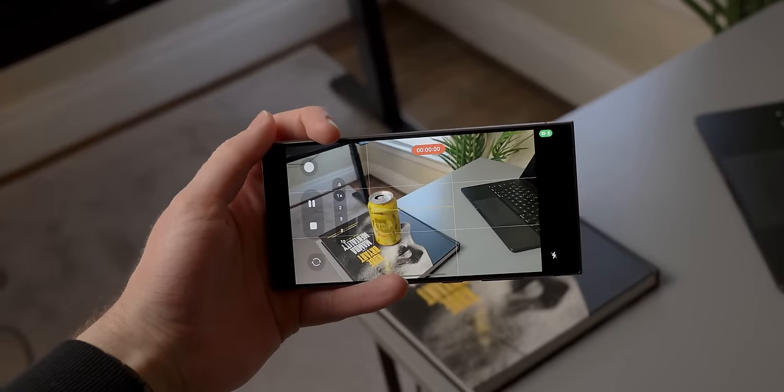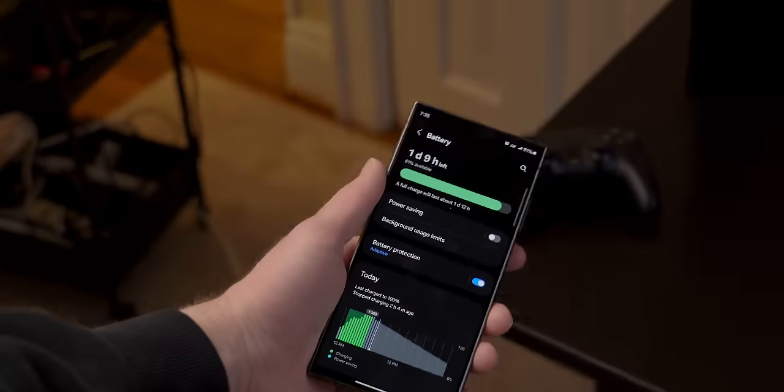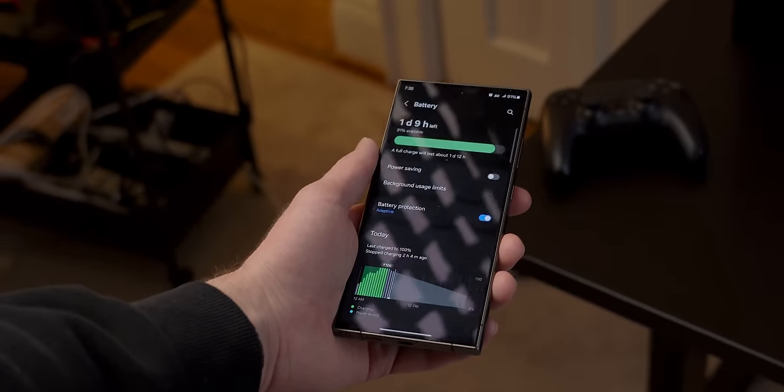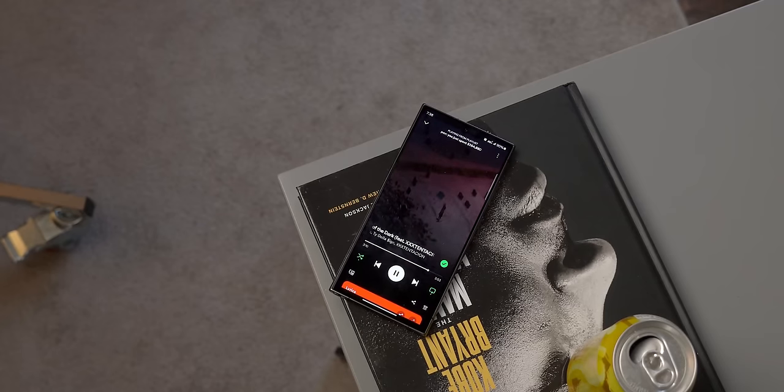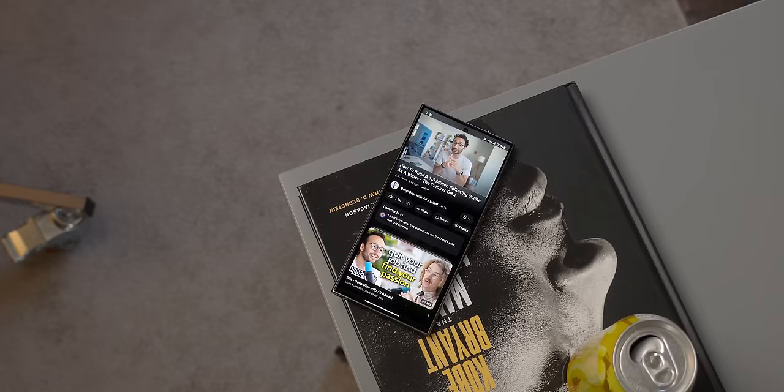I won't go into video just because I haven't really used it at all, but the stabilization has really impressed me. Battery life is going to be important and for me it's performed incredibly well — that said, I don't really use my phone all that much throughout the day. It's really just used to listen to Spotify and YouTube Premium.